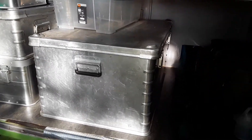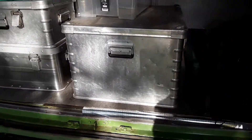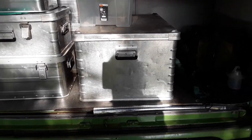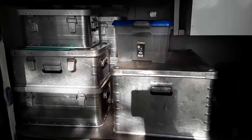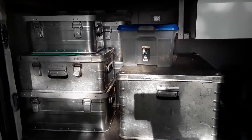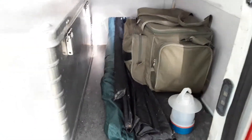That one's probably 50-ish, that one is probably 30, this plastic one is 42 litres, and this big job here — I've been given that one, it's a really good, really strong box. The plan is to mount that on the back doors externally. So I've got enough storage I think.